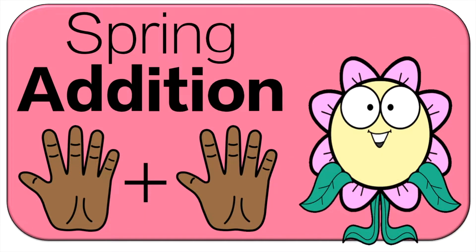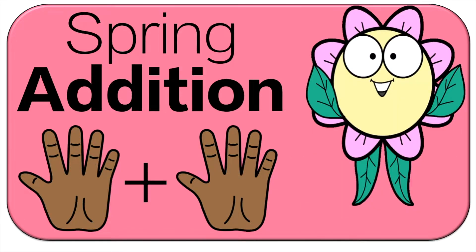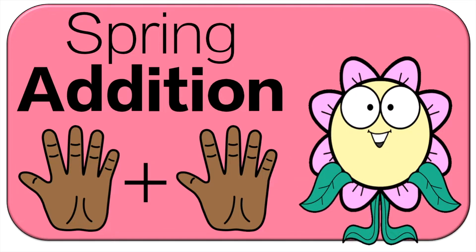Hello and welcome to Active Math Games. Today we're doing spring edition. We're gonna do the first one together and then you'll be on your own. Let's get started.